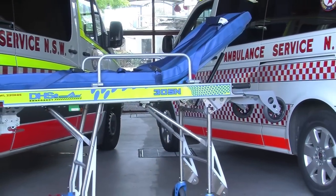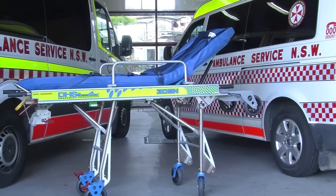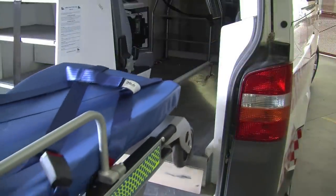If the stretcher does not load smoothly, there may be an issue worth discussing with your local workshop manager. But remember, loading wheel clearance helps in a successful load.